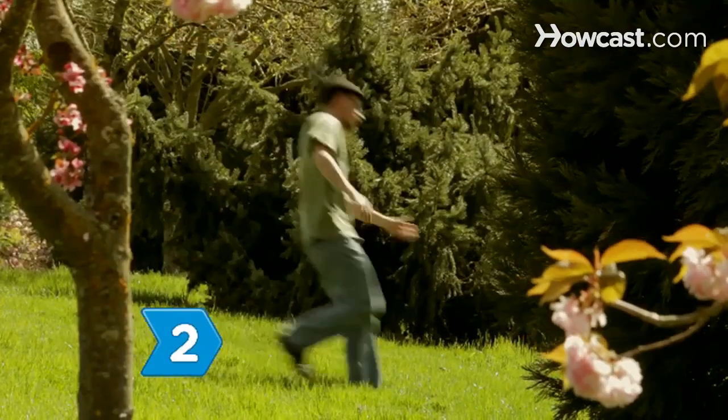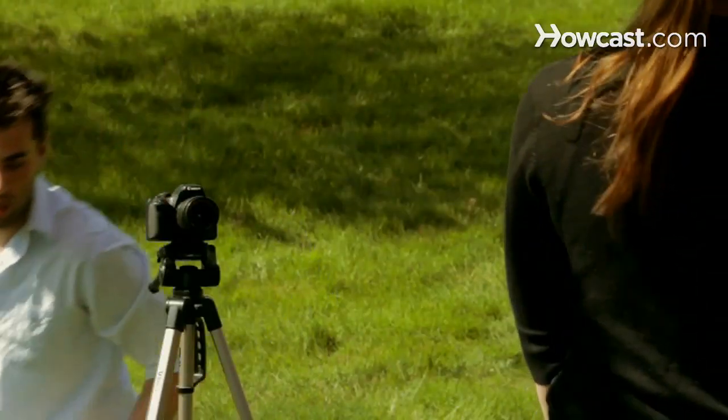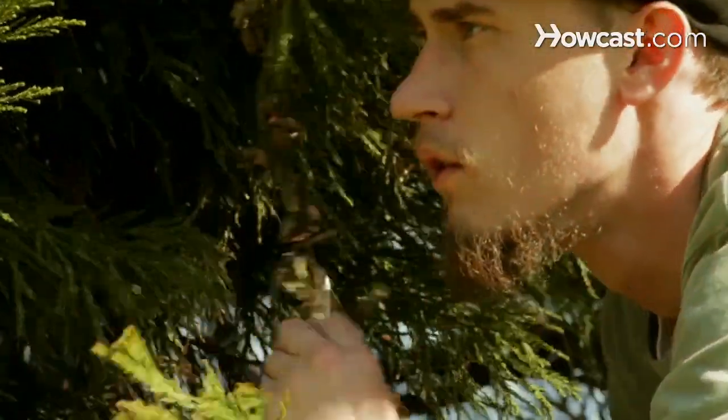Step 2: Get in position to sneak into the picture. Estimate the photographer's likely field of vision to ensure you'll make it all the way into the photograph.